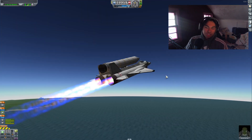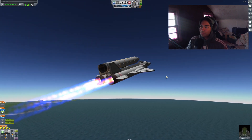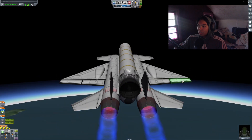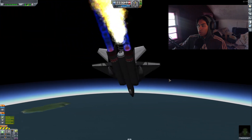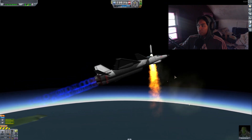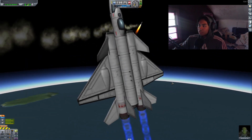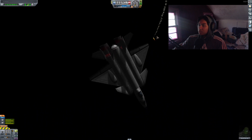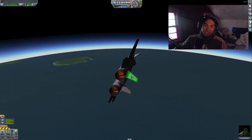Okay, everything looks good so far — this is a very good start. We are just climbing. So this is the first test of an air-to-space missile using an F-15. Let's see if it works. Ignite. Oh no. Release. Nope. That did not work. I mean, it's going into space, but not the way it was intended.